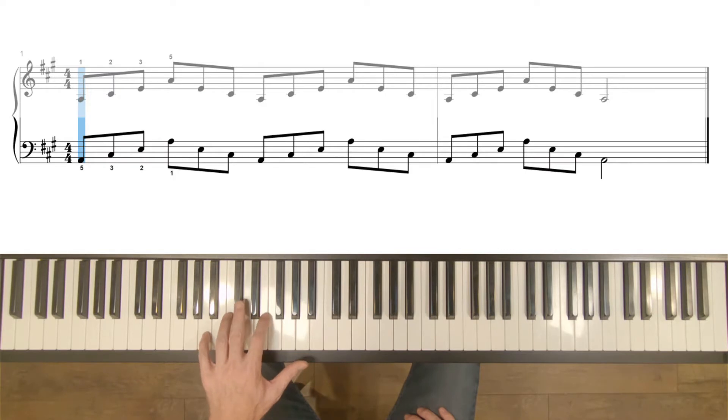For the left hand, place your pinky on A, the middle finger on C sharp, the second finger on E, and the thumb on A.